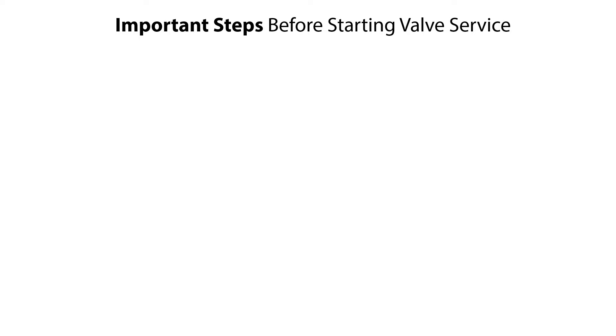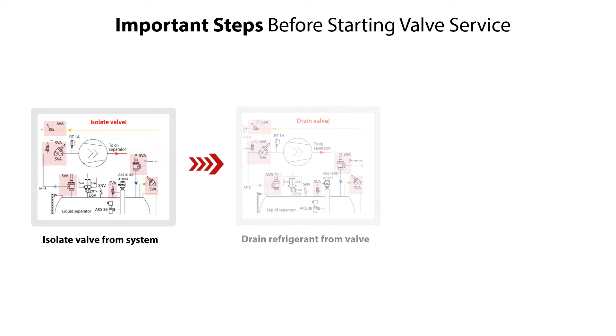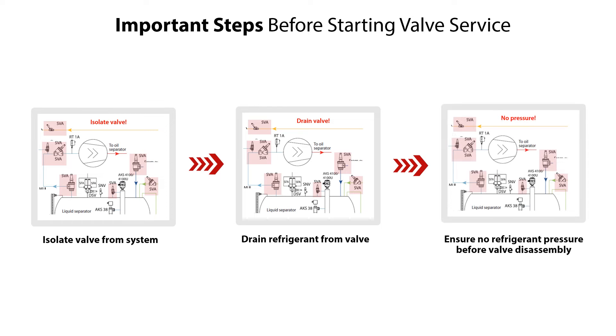Before servicing the SVA shutoff valve, it is very important to do the following steps: isolate the valve from the system, drain refrigerant from the valve, and check and ensure that there is no refrigerant pressure before disassembly of the valve.